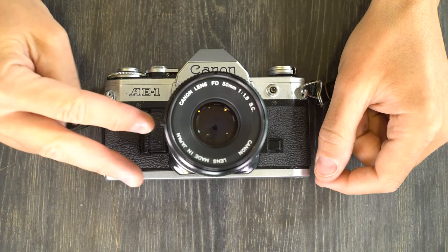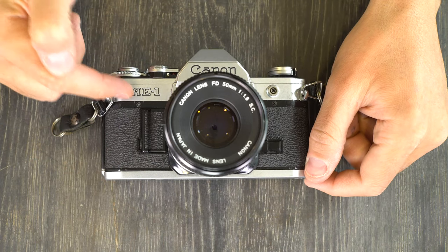Hey everybody, welcome to my second of two videos on this, the Canon AE-1.